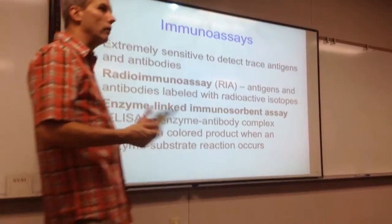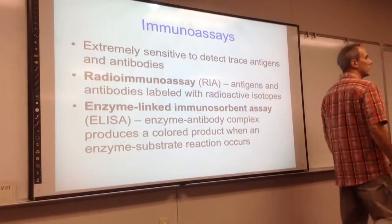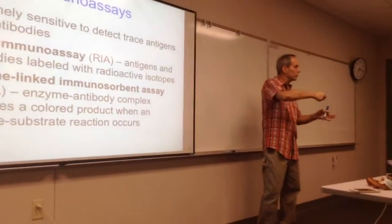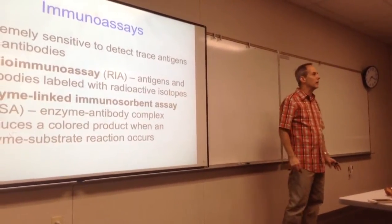Study hard, or on this exam you could fall on your assay. An assay is when we add something and wash it away, add something else, wash it away, add something else and wash it away, and see what sticks. That's called an assay.